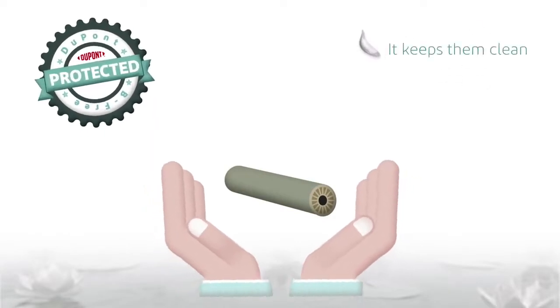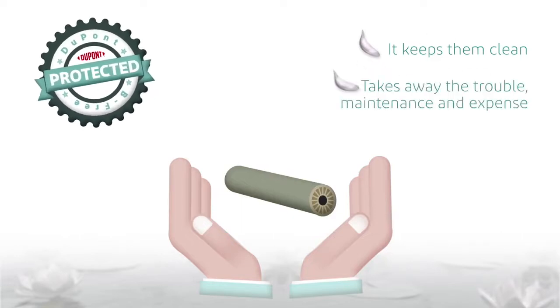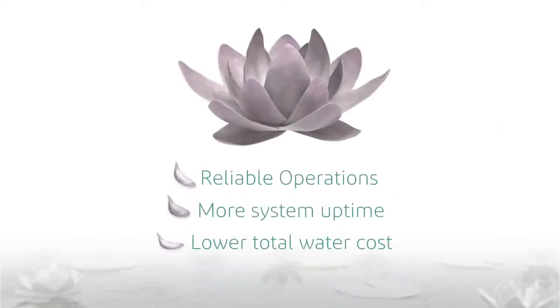It keeps them clean. Ultimately, BeFree pre-treatment technology takes away the trouble — maintenance and expense associated with biofouling — for more system uptime and a lower total water cost.